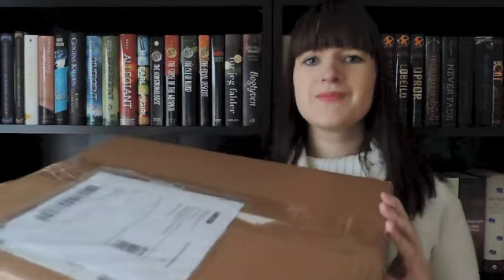Hi everyone, my name is Helen and today I'm going to do an unboxing of this amazing box that just arrived. I know that it has some books in it, so let me just open it right now.